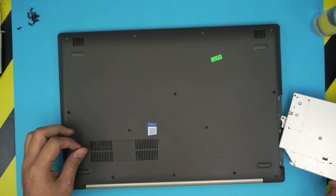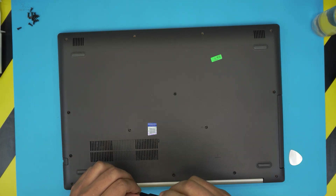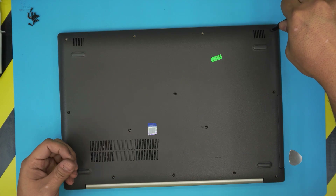One of the last things is to grab the DVD drive and slide it back in. Then grab the bottom screws and put them back in place, and that'll be all for this service.